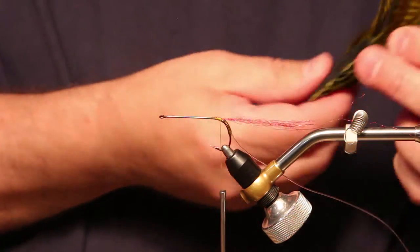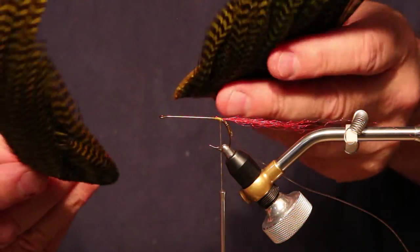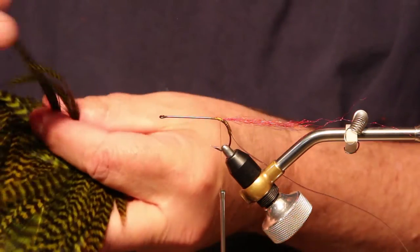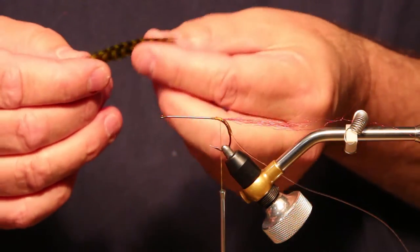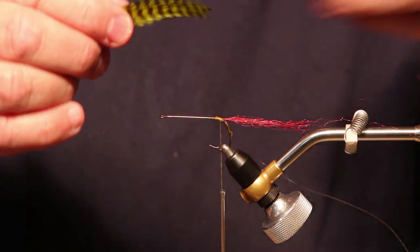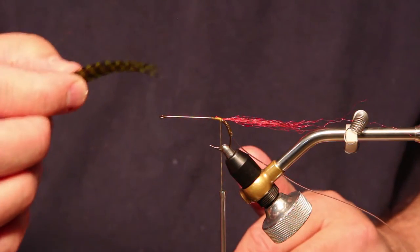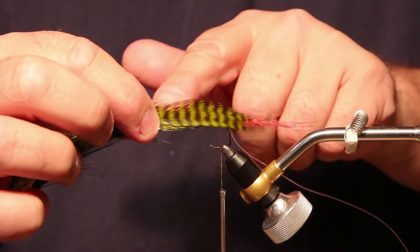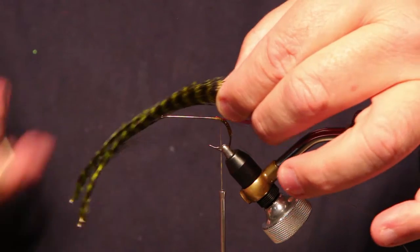Next, I'm going to take some hackles. I've taken some grizzly that I didn't use for anything — the big stuff off the top of a grizzly cape — and dyed it olive. I'm just going to pull off four of these all at once that are pretty much a match. The reason you take them and keep them all together is you want them to be as uniform as you can possibly get them, because if you put legs on this side and legs on this side that are different quality, it can cause the fly to spin when you cast it and create a real problem. I want a little bit more legs than the length of the body, so I'm going to measure about that long and cut those off.